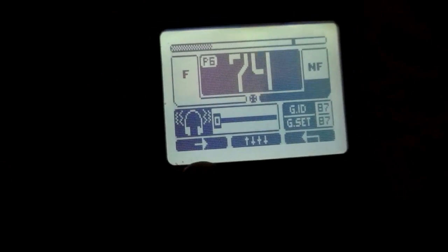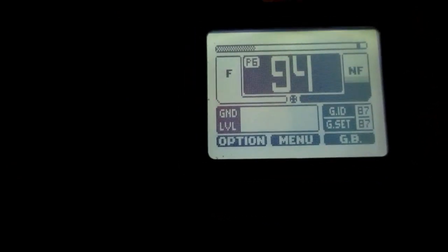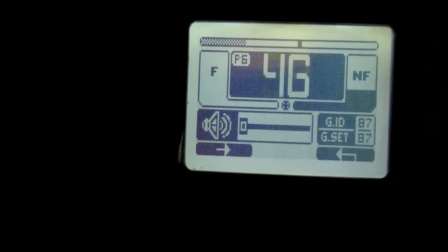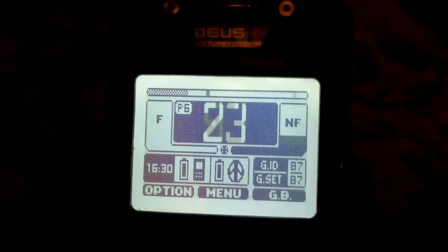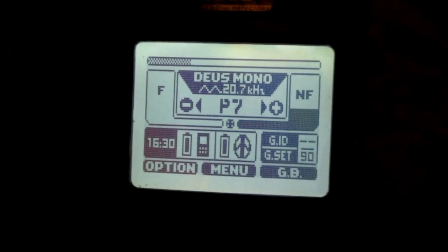Like right there — the bone conductive — I've got it set to zero. I don't use the wired headphones, so I've got that to zero as well, because supposedly this will save battery power.